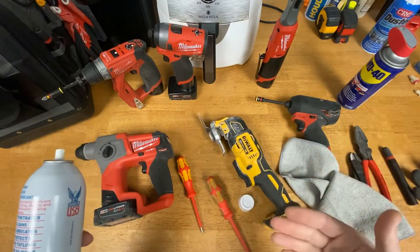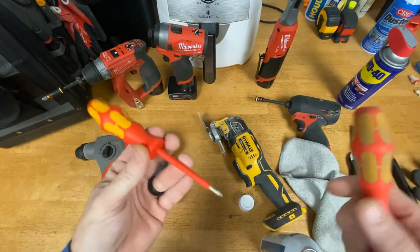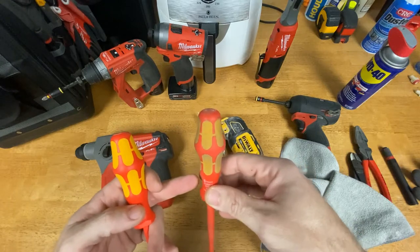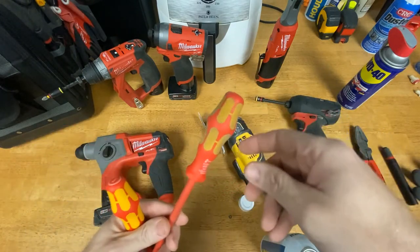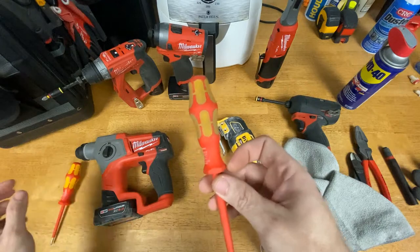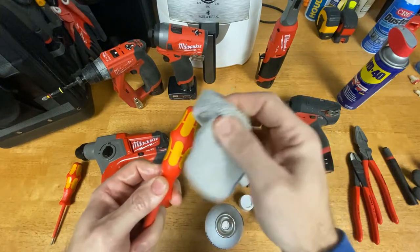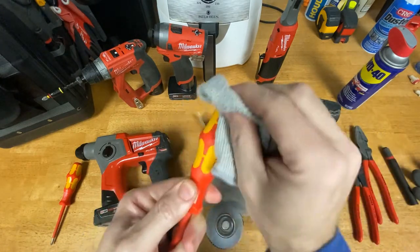I'll start with these Wiha screwdrivers. This one sits in my drawer, and this is the one that rides in my bag — I use the fire out of this one. Even though it's insulated I use it for everything. I love the laser tip on these. You can tell how dirty it is from just the last week or so. You just spray the Houdini all over, take a cloth, and you'll see how much it cleans off — it's almost getting to the point where it looks new.